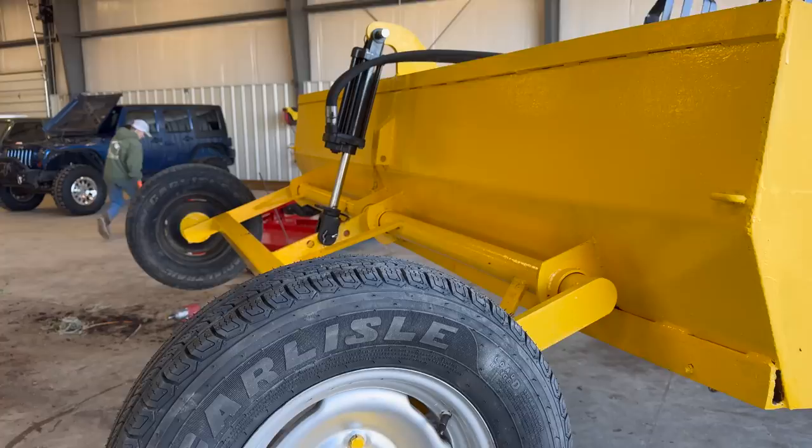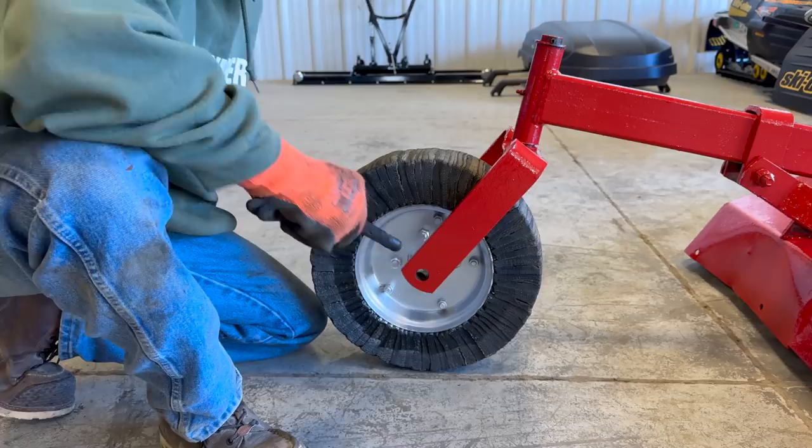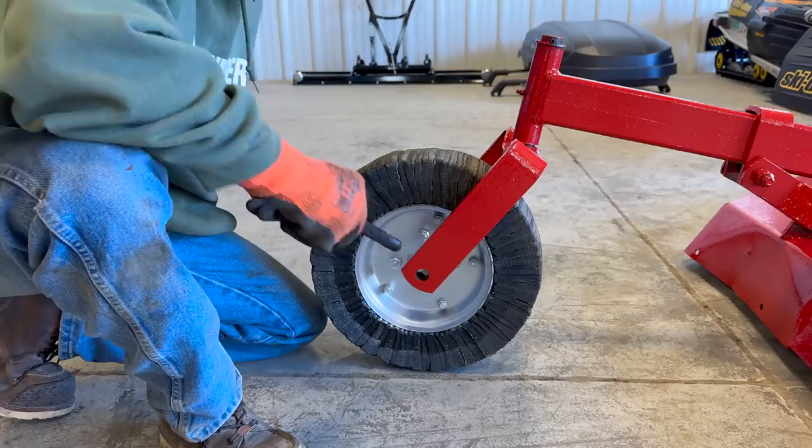Tires are on, cylinder is hooked up, and so are the hoses. In theory, this thing should be fully functioning. Get the tire put on the mower here.